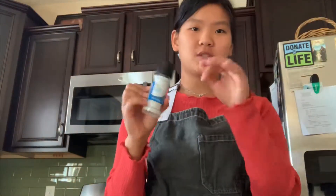Now just to balance out the sweetness a little bit, I'm going to take a little bit of sea salt and just sprinkle it over top. So that's the first way done.